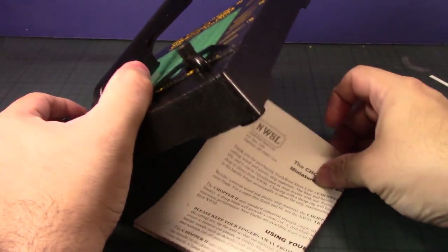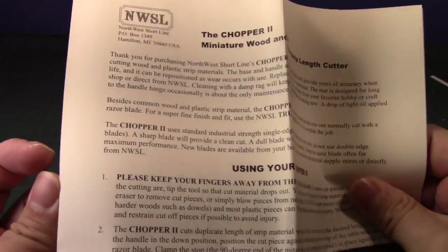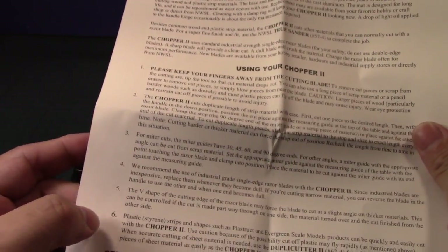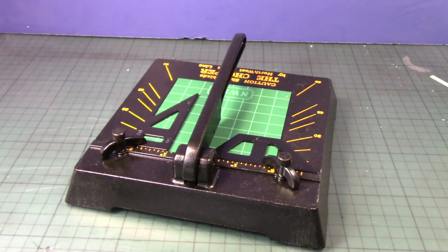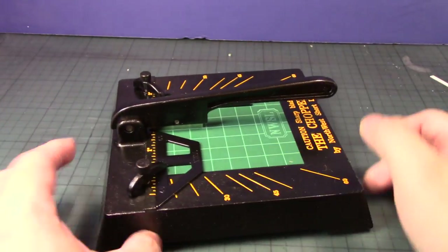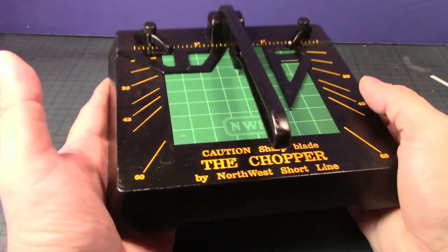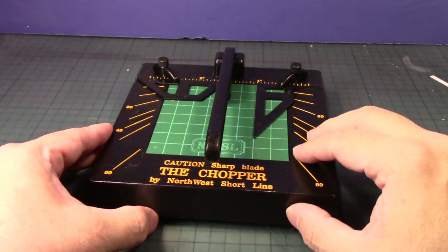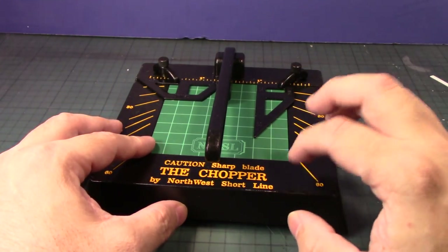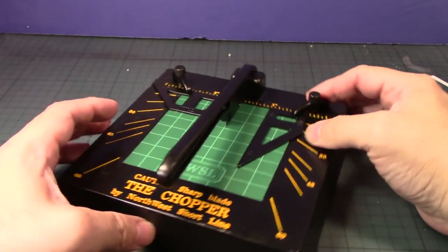It does come with a manual. There's a limited warranty and instructions on how to use it — please keep your fingers away from the cutting blades. There's also information on part replacements; the razor blades are definitely the thing you'll need to replace. I'm not sure if it's a universal blade or one I can purchase at a store. First thing I'm noticing is the weight — it's a good two to three pounds, so there is some stability. This is definitely a metal base, not plastic — you can feel the metal texture on it.